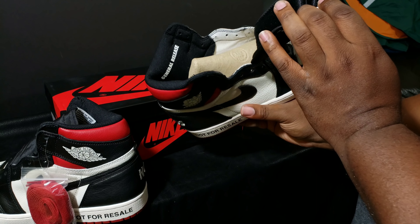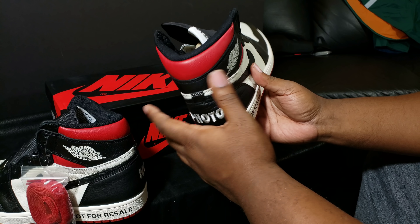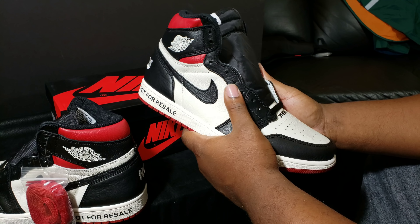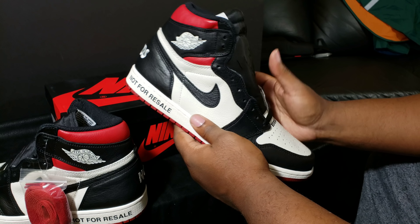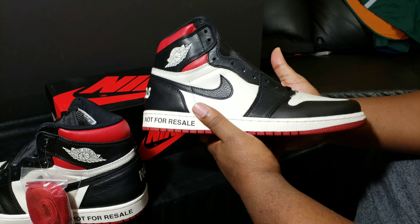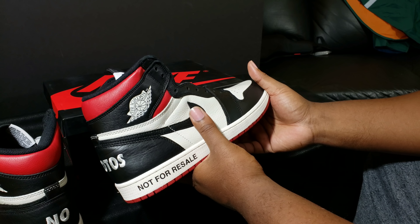Is this shoe worth the hype? For me it is. I like the way it's a walking contradiction with the whole general release theme, because everybody knows this shoe was far from a general release — that contradiction was pretty dope. It's one of those situations where people ask if it's worth the hype, and yeah it is: dope shoe, high quality, good colorway. I'm just not really a fan of this particular colorway because I have so many black and red Jordan Ones.